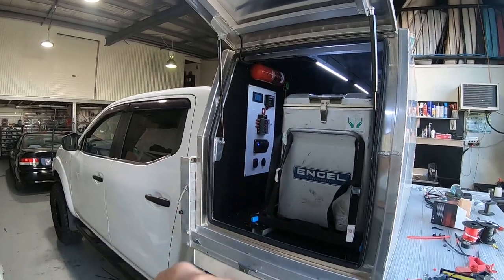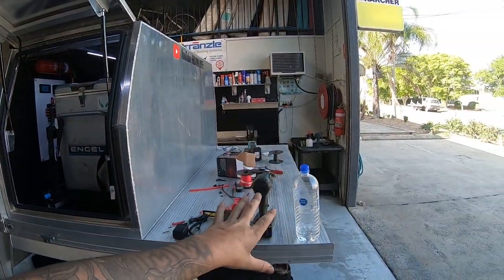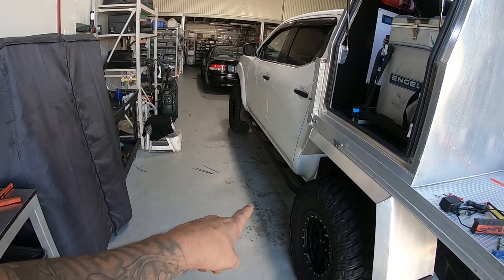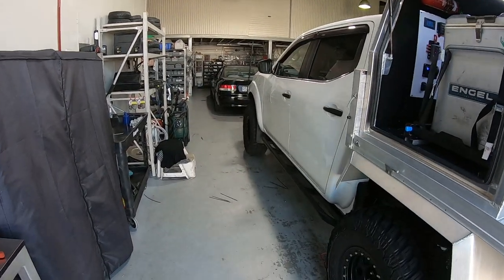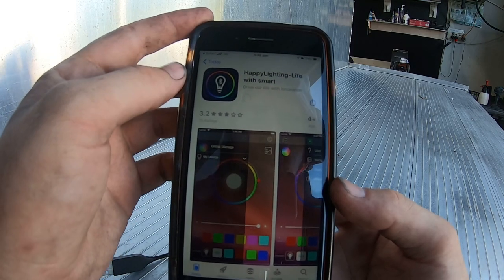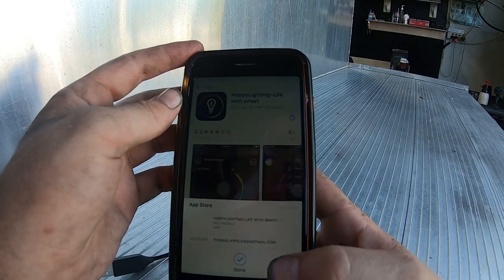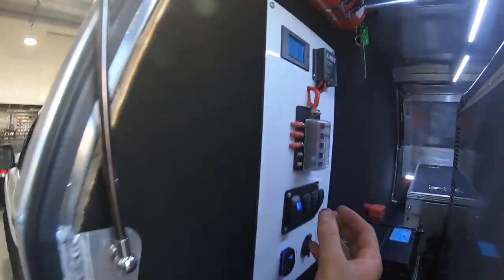I've got everything screwed up nicely and securely. I'm going to quickly tidy up all the zip ties and mess on the ground, then I'll scan that barcode, load up the app, pop a fuse in, and fingers crossed. I've just scanned the barcode on the device and hit download — it's quickly downloading and installing.